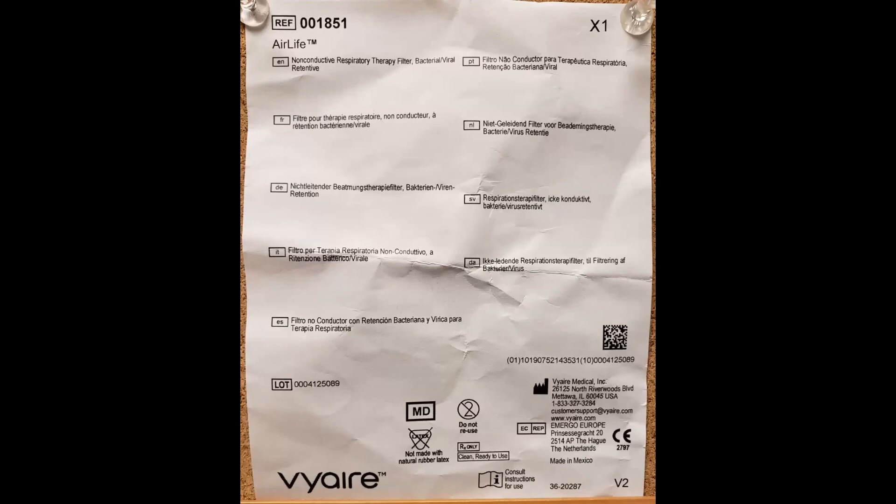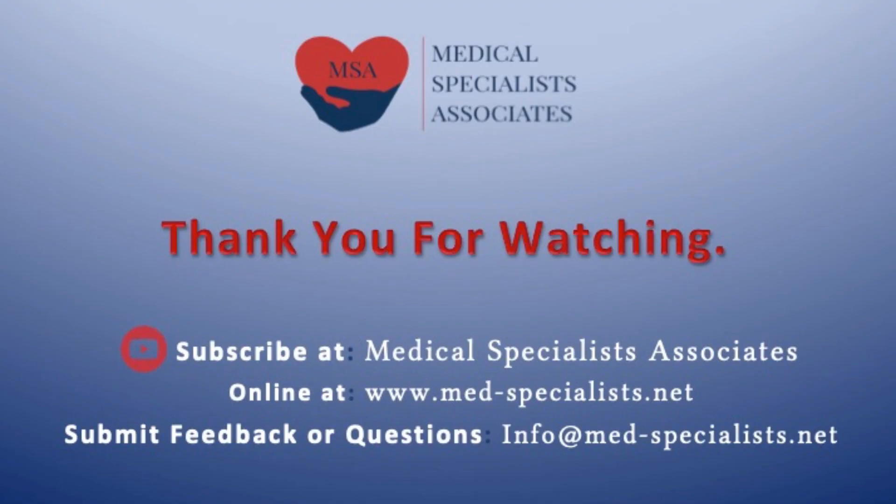For those who want to know the exact filter shown in the video, here is a copy of the package insert which shows the exact model. Thank you for watching. Please consider sharing your suggestions or comments with us at the email address listed, and continue to visit us at our website and YouTube channel. To be instantly notified of when we release new content, please consider subscribing to our YouTube channel.